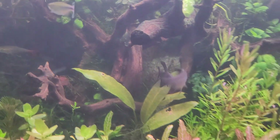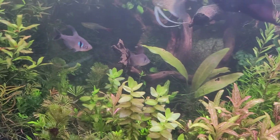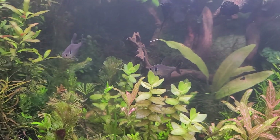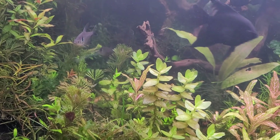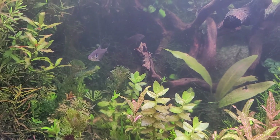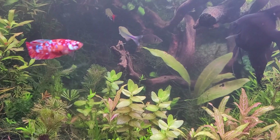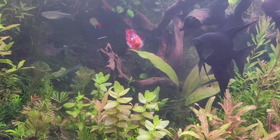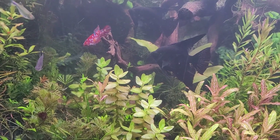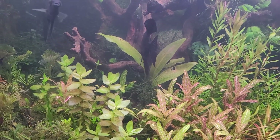The best food you can feed them for activity, energy, and color displays is live food, but frozen food comes in a close second — blood worms, daphnia, that sort of thing. At the end of the day, if you can only feed them flake food or dry granule type foods, that's actually fine too — it's just a little bit harder to spawn them without live food.